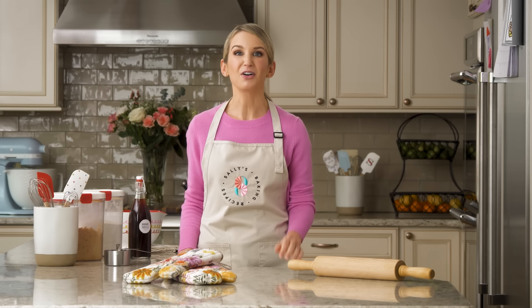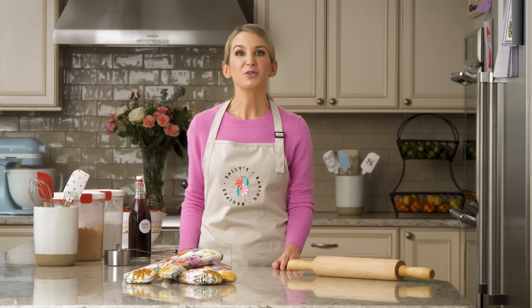Thank you so much for watching. I hope you feel inspired to try a new baking recipe today. Head over to my website for the full written recipe and all of my success tips. You can also ask a question right there on the recipe page and my team and I will be happy to answer.